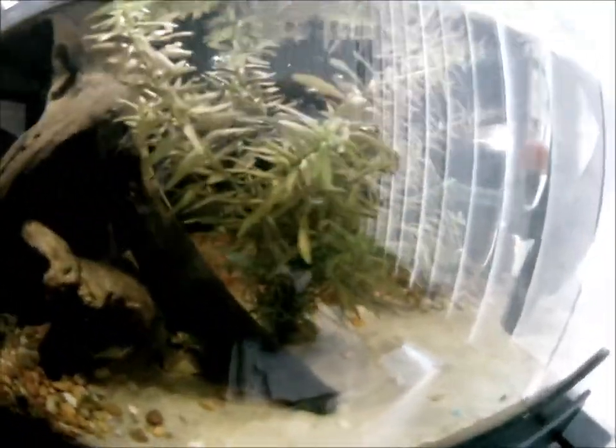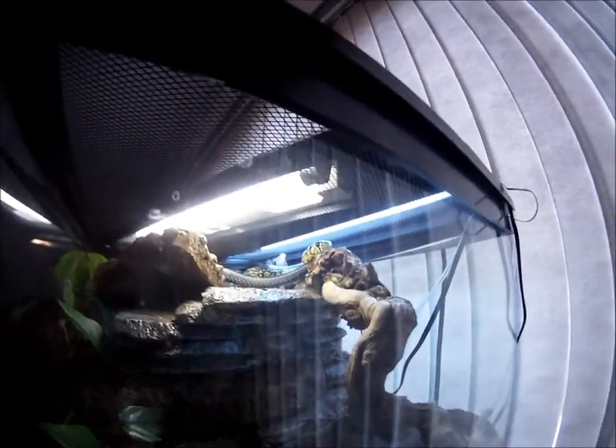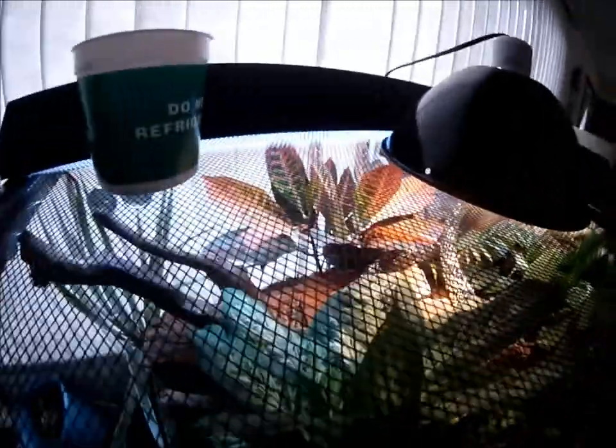Hopefully this tank will get pretty well established in like a week and everything will be pretty automated. I did have a cycle so everything is fine in there for right now. Here's a side view of the waterfall, and the snake is up there chilling — not totally happy that I'm looking at him. I'm glad I put all the pieces of wood in there, and I got this big piece of cork wood. I think it came out pretty good, so I'm pretty happy with it.